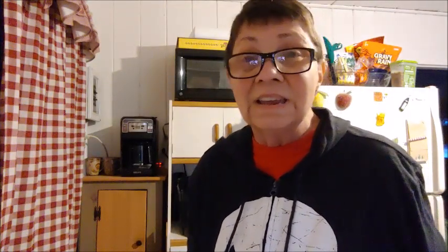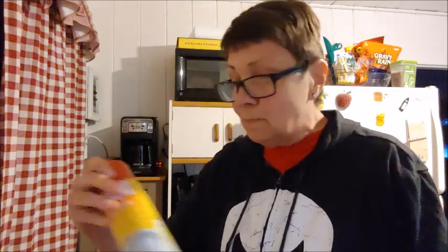We're going to go cook it. I've got my little non-stick skillet, but I still sprayed it with a little bit of Pam. Let's make some pancakes.